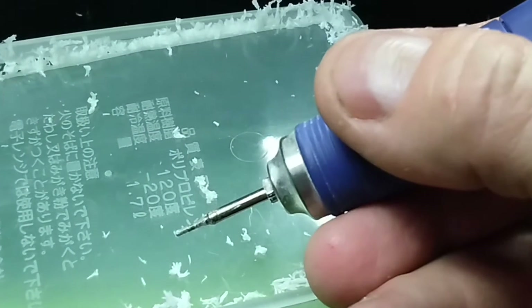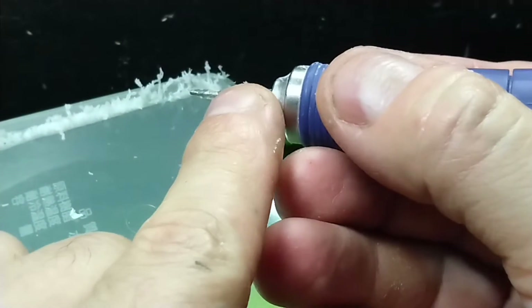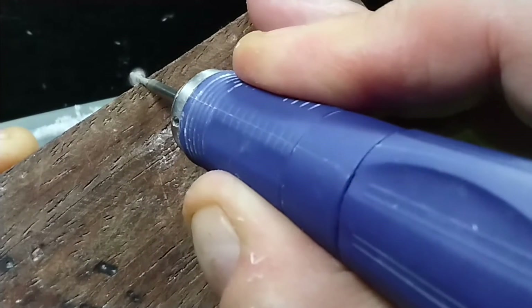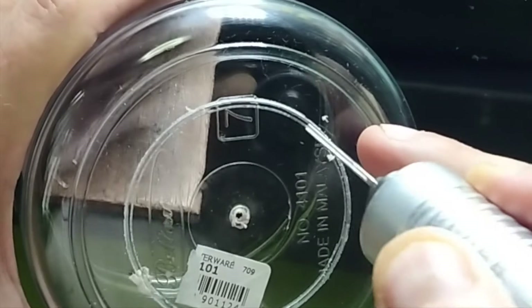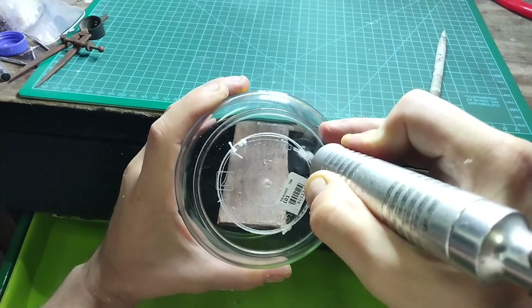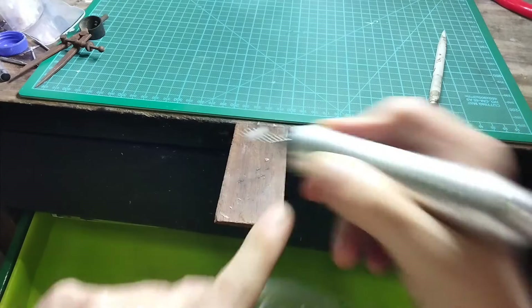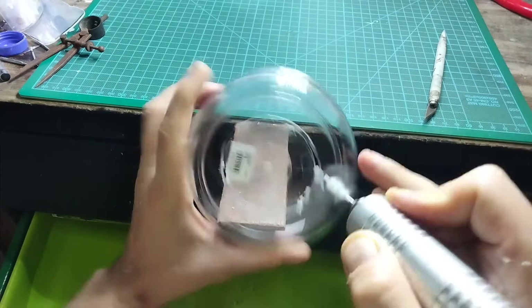If you have a Dremel or micromotor with a 2.3mm collet, you can use a diamond bit. It will cut very well but go slowly or you'll get melted plastic on the bit. Clean the bit off like this. Drill a hole, insert your 2mm bit and guide it along the groove. Clean off periodically. Too much pressure can break the bit, so be careful. Other sized bits can be used but they're harder to control.